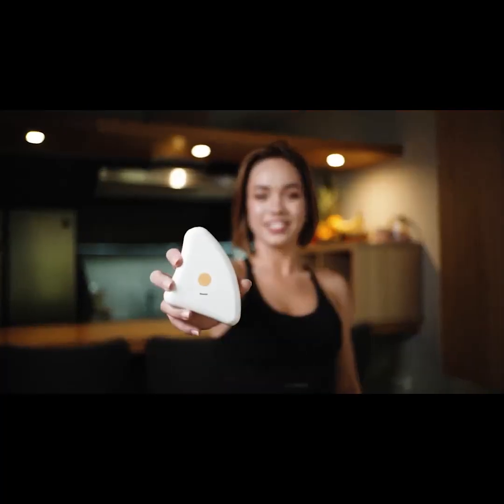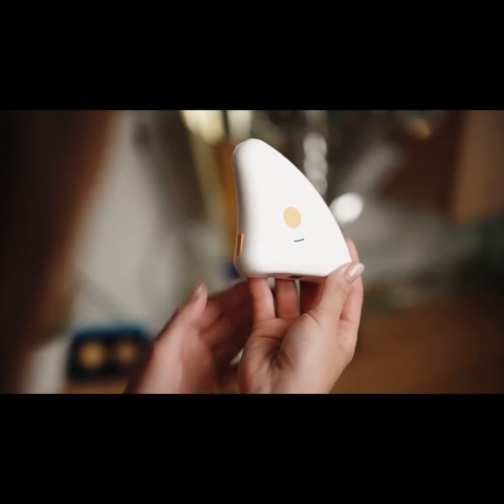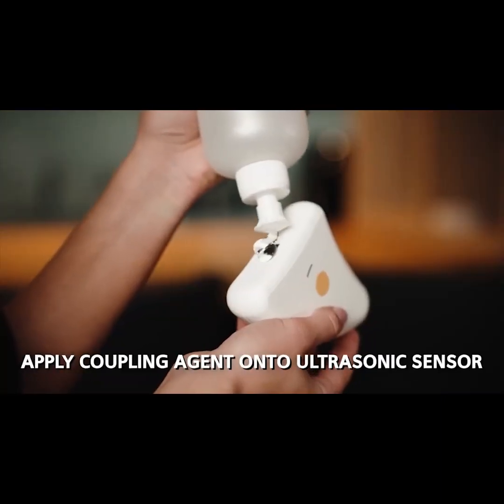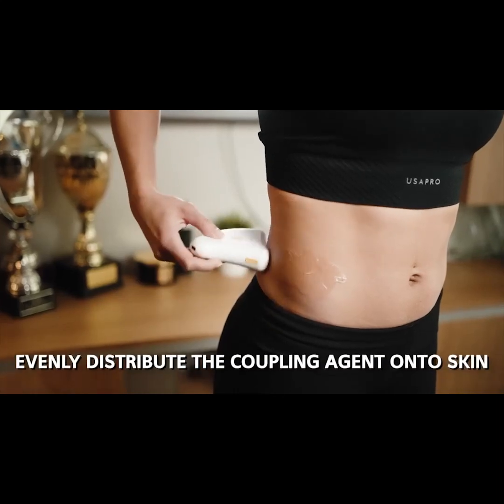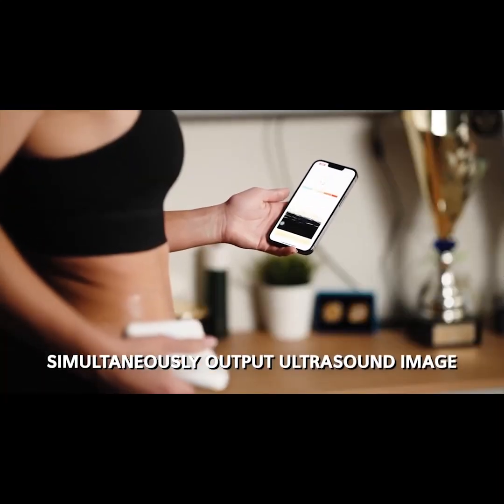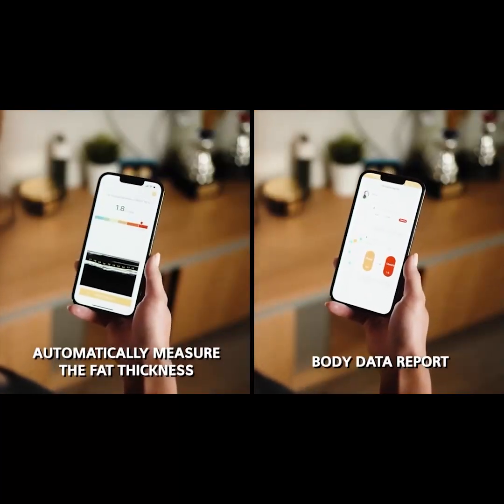Introducing the Marvoto Muscle & Fat Z2. Turns on with a single click and connects to your phone via Bluetooth in seconds. The Muscle & Fat Z2 uses ultrasonic technology to measure, monitor, record, and analyze the long-term changes of fat while providing its users with detailed data on your smartphone or tablet.